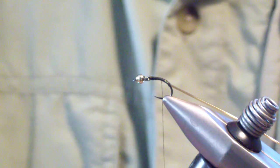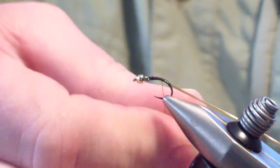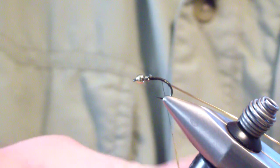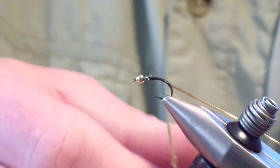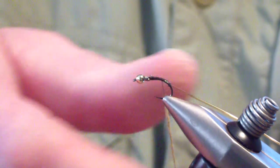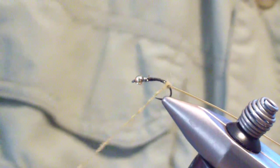The next material we're going to tie in is the abdomen. We're going to use number 11 olive hairline dubbing — just standard rabbit — and it's going to be a fairly slender body. I've fished this pattern over the past year and a half on most of the waters that I frequent throughout central Pennsylvania, and it has not let me down on any of them. It has been a very effective pattern, fishing it as the lower fly on a tandem rig or by itself.